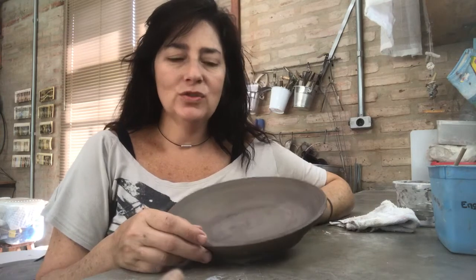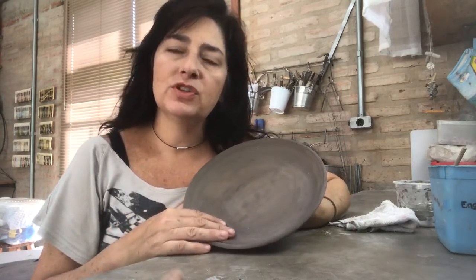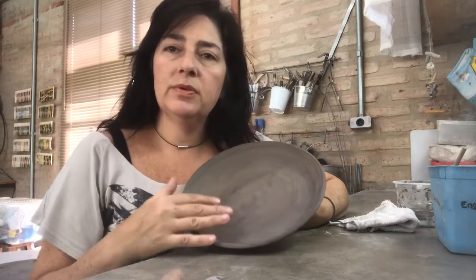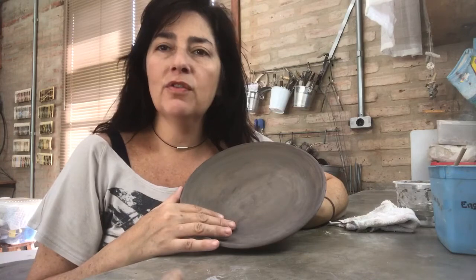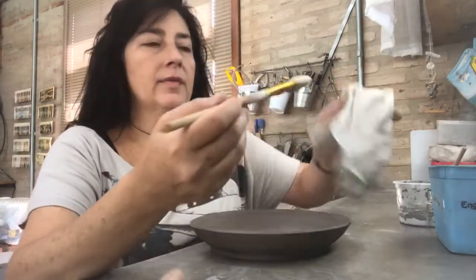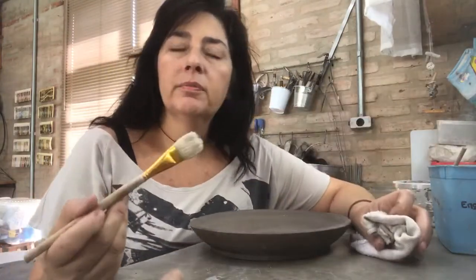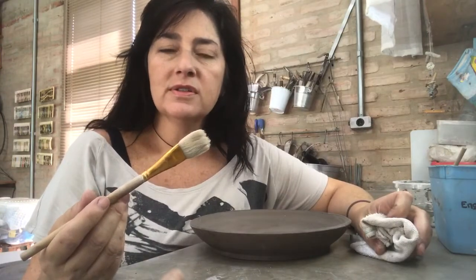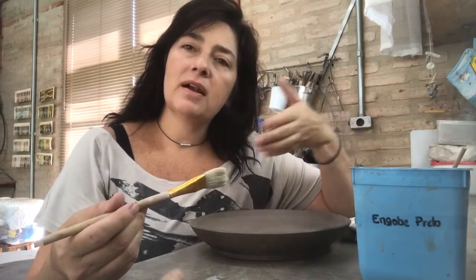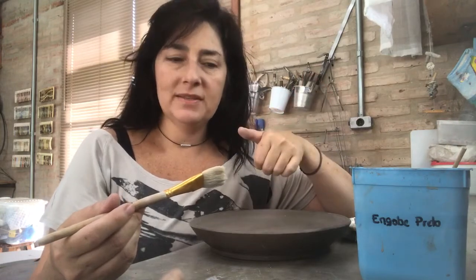I'm gonna show you this graffiti process. We are gonna use this piece which I've thrown, and we need this piece — it's in the soft leather heart stage. I'm gonna use a pencil with very soft bristles, so when we apply the engobi, we can't see the marks of the brush in the piece.